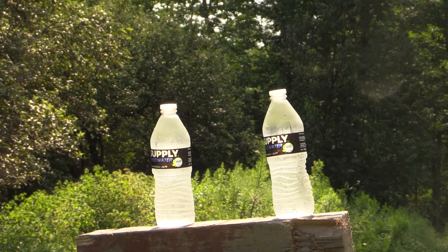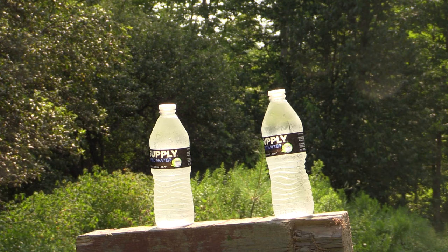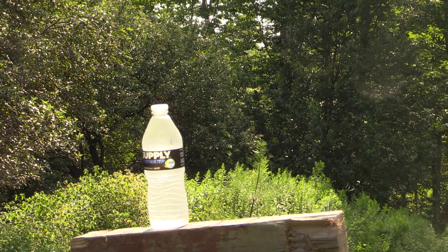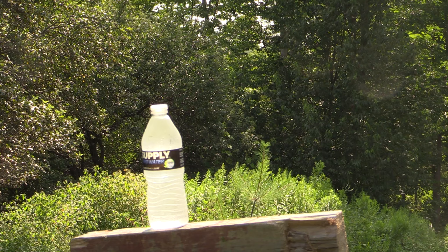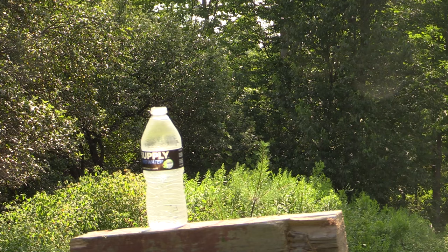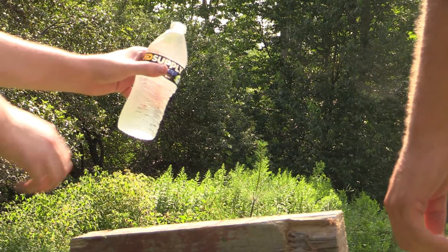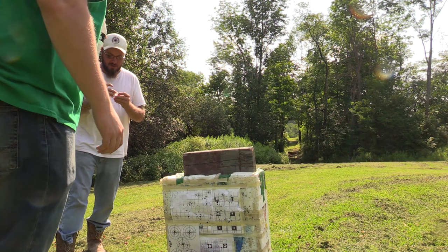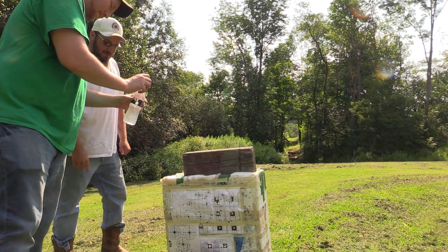We're going to do the bottle cap challenge here — 50 yards with the 17. We'll see what happens. We're going to pull the lid off. Look at that! Just skimmed it off there. That's what we want. It must have hit right in between the cap and the ring because there's no damage to the cap.